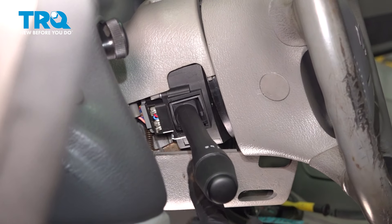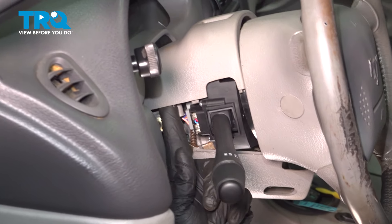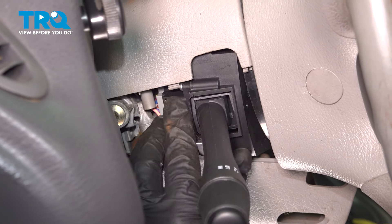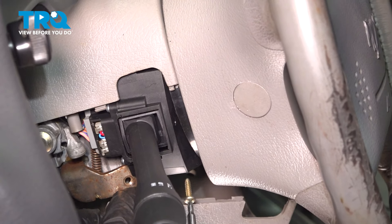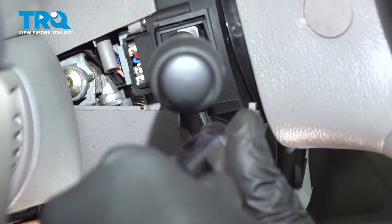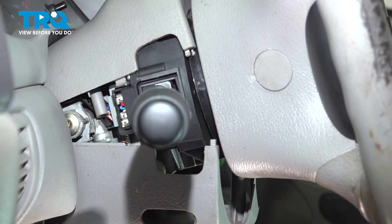Make sure those are both snapped into place, then feed this back up and in. Now that we have our signal lever up in place, go ahead and install the lower screw. If you're having a hard time getting this to line up, make sure the wiring harness is not getting caught on the upper cover tabs in the back side. If it is, use a screwdriver to pop the cover out and over the harness — then this will almost fall right into place. Line up that screw.